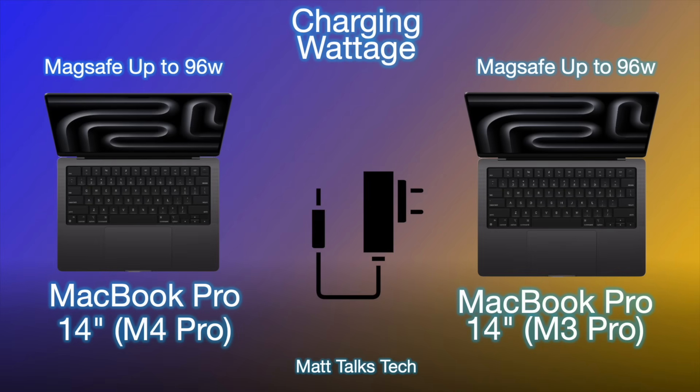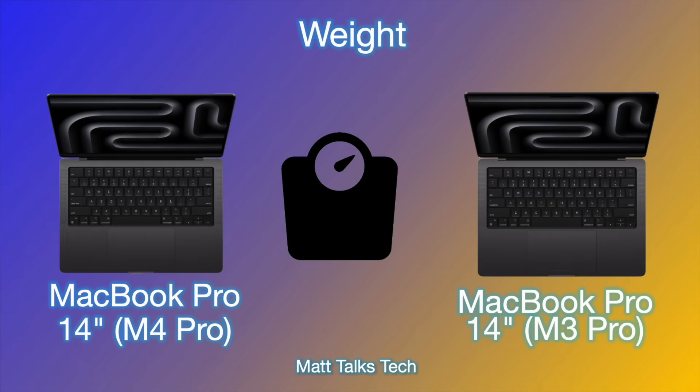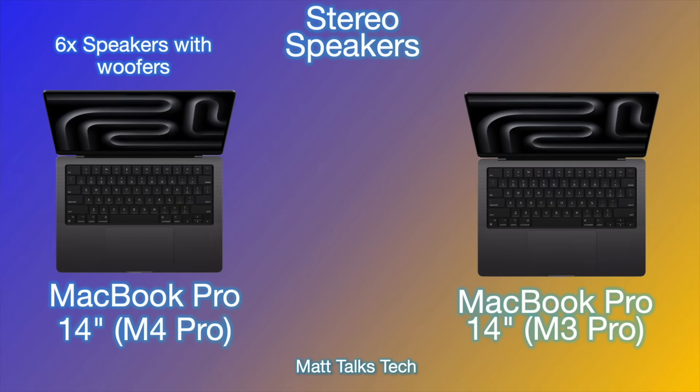For charging, both can go up to 96W via MagSafe — you may not get that charger in the box, but the capability is there for fast charging. You can also charge via USB-C through the Thunderbolt ports. Charging capabilities are exactly the same on both models. Weight is also essentially identical at around 1.61 kilograms.